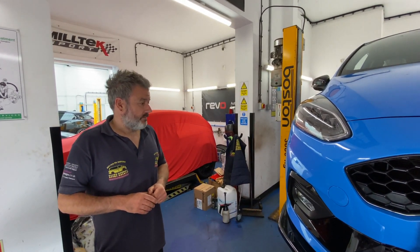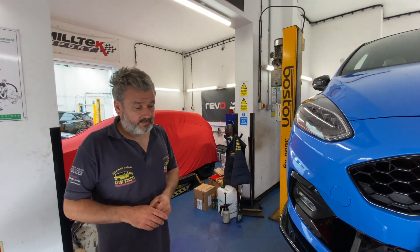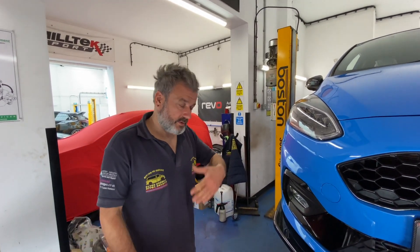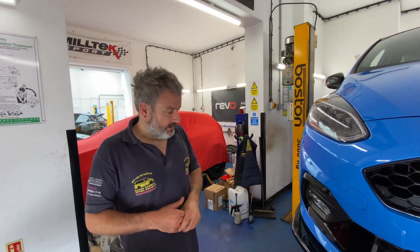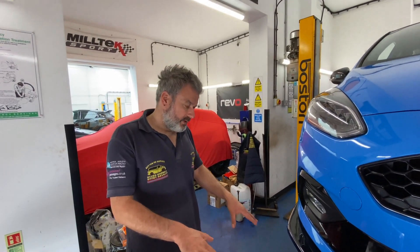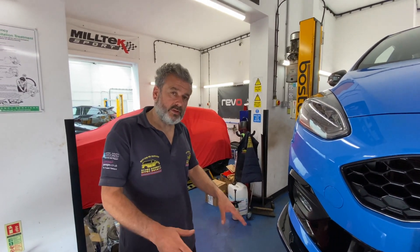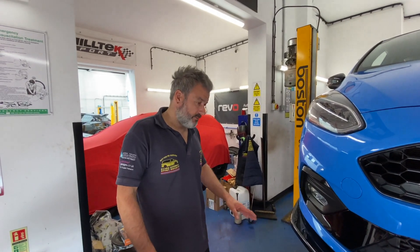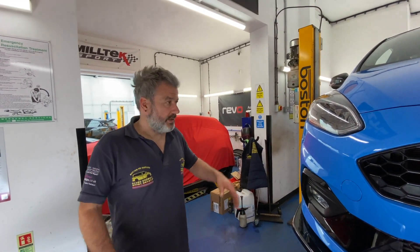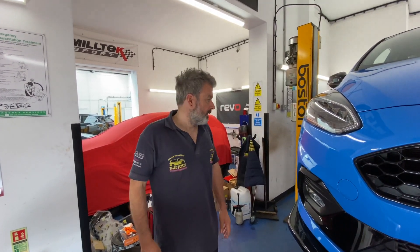We'll crack on and take some pictures, then do another video catch-up as we go along. Laura will be down in a sector. You can't really do this rear diffuser job yourself - you're taking a risk if you try. You have to mark it all up properly; you can't just go ahead without preparation.